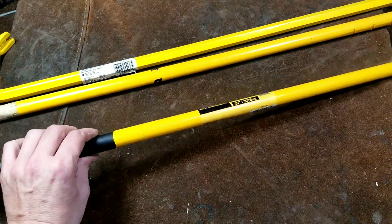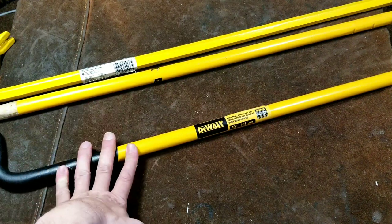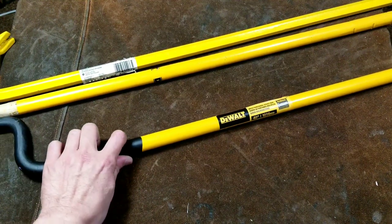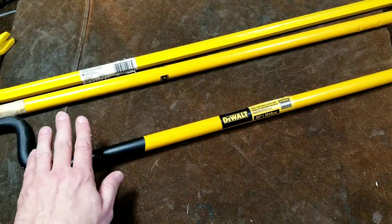Catus Maximus here, with a review and quick comparison of the DeWalt extended handle heavy duty construction and demolition utility pry bars. I want to do a review of these separately just because they're the new generation of DeWalt pry bars.